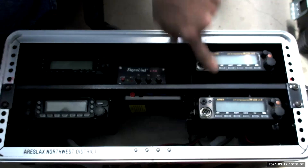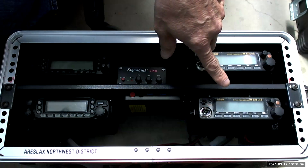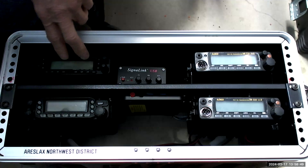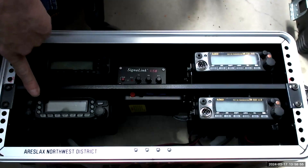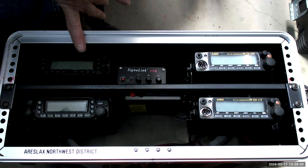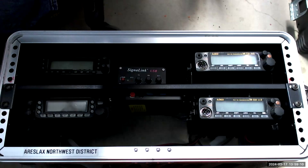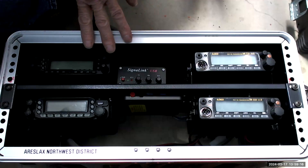We've got two Alinco radios in this box — two meters and 220. Both of them are ready to go for digital modes. I have a SignalLink hooked up to a Yaesu FT-8900, which is quad-band: 70 centimeters, two meters, six meters, and 10 meters. There's also a Yaesu FT-7800, a two-meter/70-centimeter radio. So I can deploy three different radios here with digital modes — whether it's VARA or packet — as well as have voice monitoring and switch back and forth depending on what's useful.